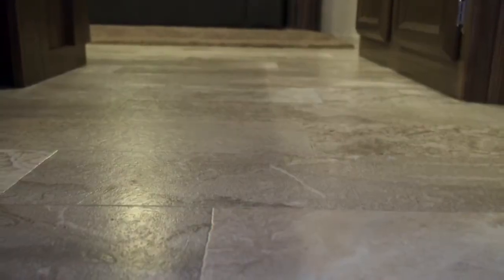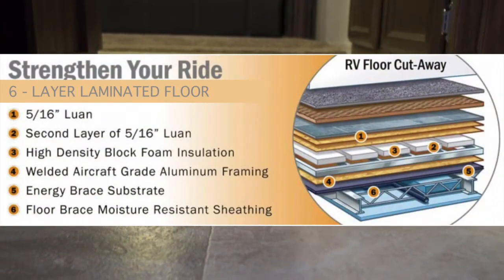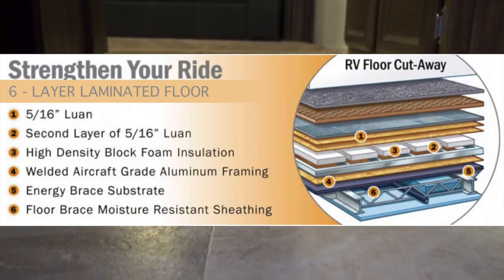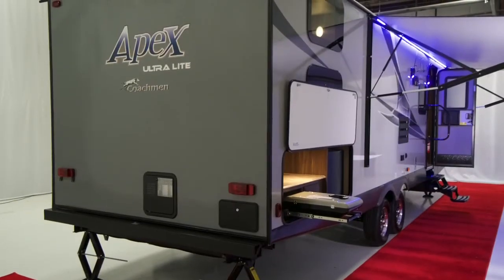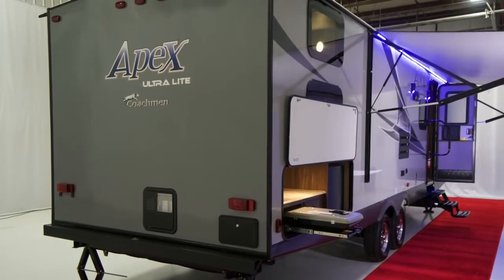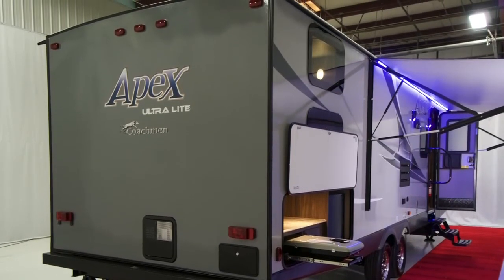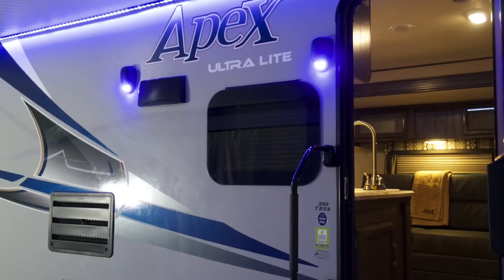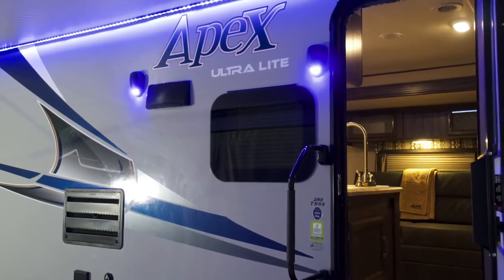The laminated floor aids in heating and cooling the unit. Being aluminum framed, it also helps keep the weight of the coach down with less worry about floor rot. The 289 TBSS comes standard with a Dometic power awning that can be adjusted on either side for wind, sun angles, or rain runoff. This power awning also comes built in with blue LED lights to illuminate your camping area while not attracting as many bugs.